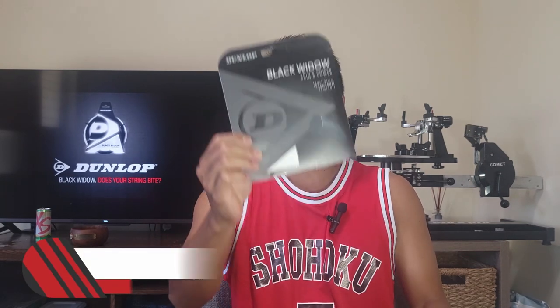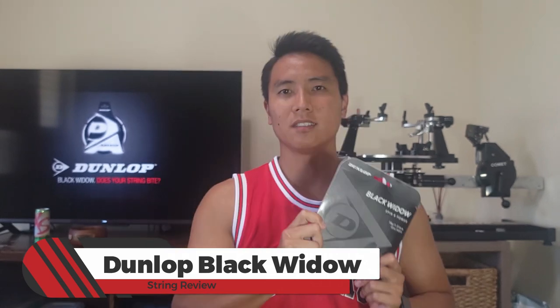Welcome to another string review here on Open Court. Today I'm taking a look at a Dunlop string for the first time in a while — this is one of the most popular Dunlop strings on the market. We're taking a look at the Dunlop Black Widow. Let's check it out.